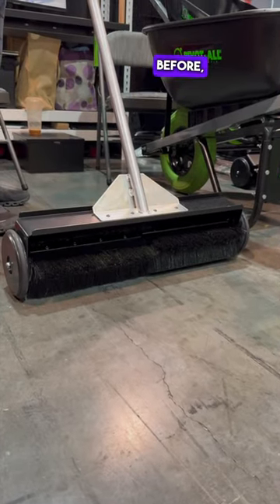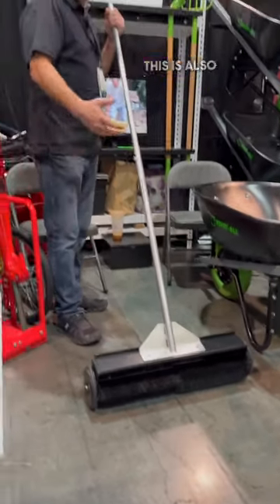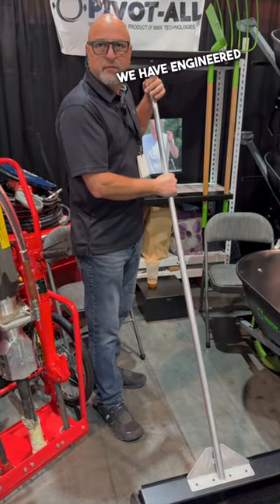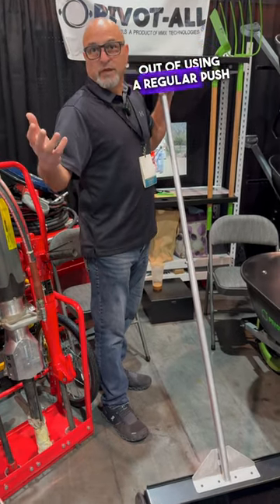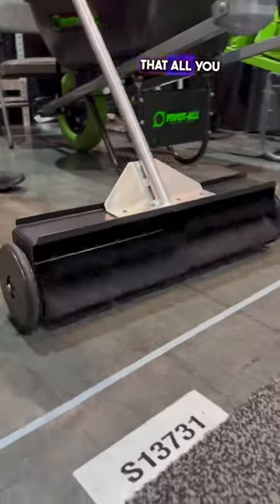We've all used a push broom before, but how is this one changing the game? Well, this is a pivotal product — we have engineered a push broom that takes all the motion and extra work out of using a regular push broom. This is a mechanical push broom where all you have to do is walk forward.